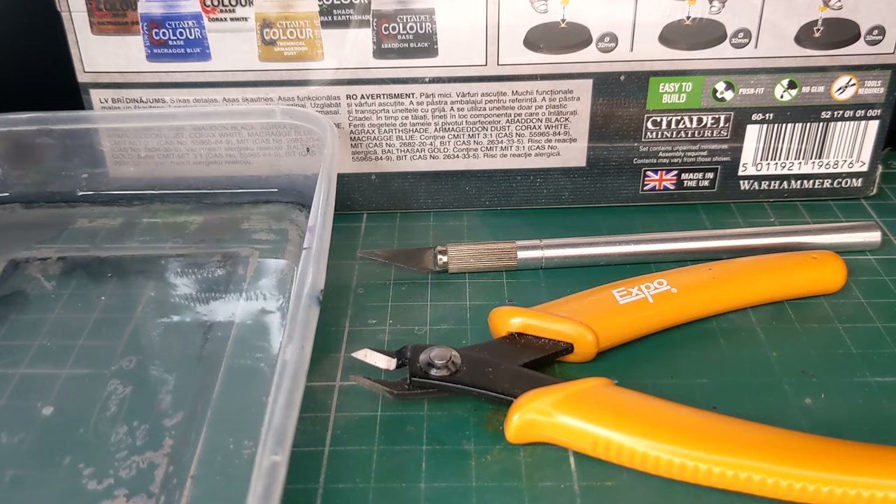As with the previous kits, I will only be using the included paints and single brush for this video. As such, I won't be priming the model as no primer is included in the box. If you have access to primer, now is the time to apply it — priming will give you a much better overall experience and finish.